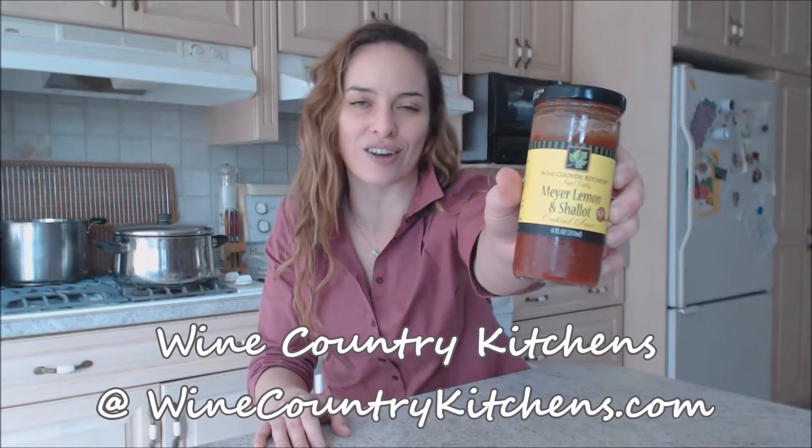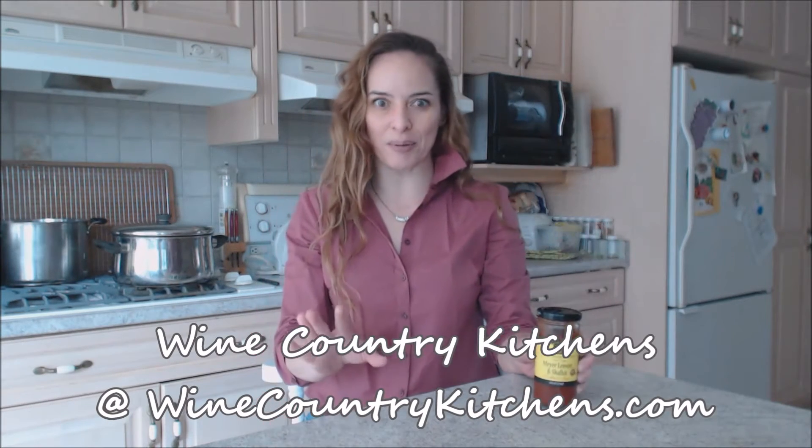Hi everybody, I'm Kimberly Turner from cookingwithkimberly.com and this is what I say about food. This is what I say about Napa Valley's Meyer lemon and shallot cocktail sauce. Now this is from Wine Country Kitchens — you can check them out online at winecountrykitchens.com.